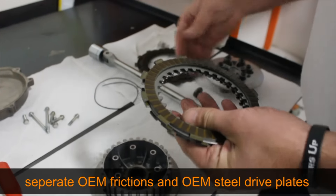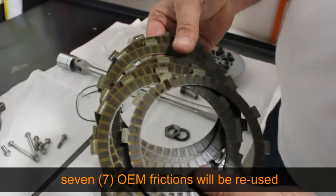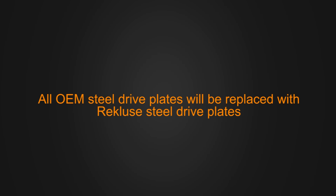Separate the OEM frictions from the OEM steel drive plates. Seven OEM frictions will be reused, but all of the OEM steel drive plates will be replaced.